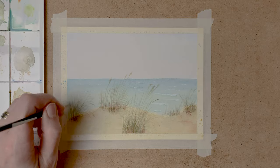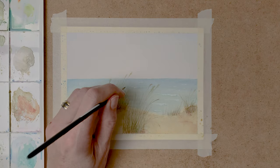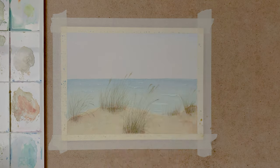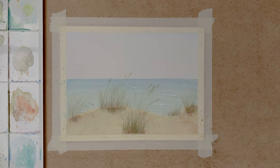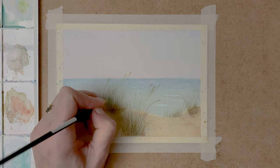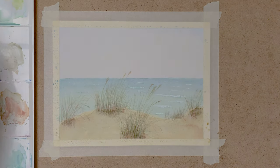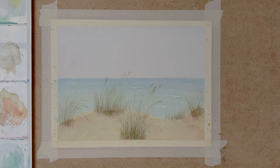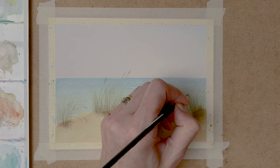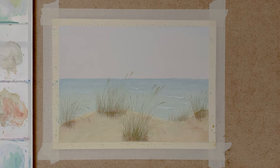And another layer of paint on the grass to give it more definition and make it look realistic. I just keep adding layers until I am happy with the result. Some final details on the grass, and then I am ready to take off the tape. And this is the final result.